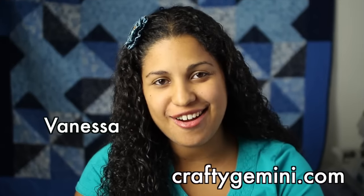Hey, it's Vanessa from CraftyGemini.com. I post weekly crafting and cooking videos here on YouTube. I recently found out about the MyCraft channel that's coming this fall, and I thought I'd submit this video tutorial for the Fresh Faces talent search competition.